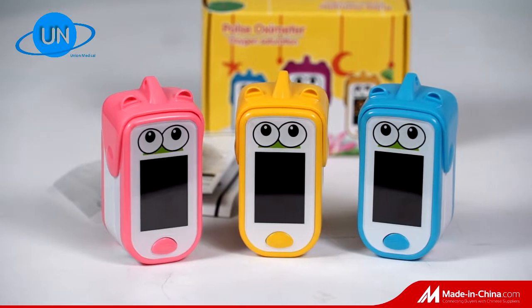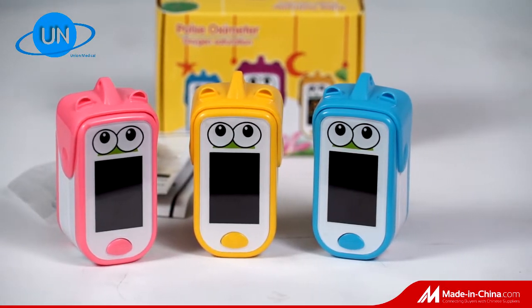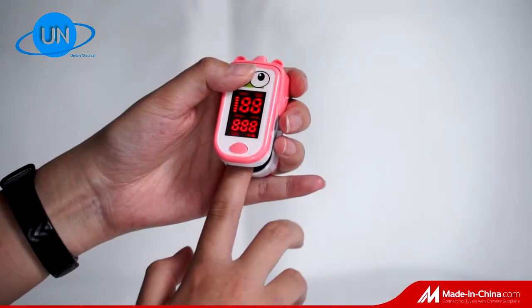The oximeter has two display directions and three colors optional: yellow, blue, and pink.